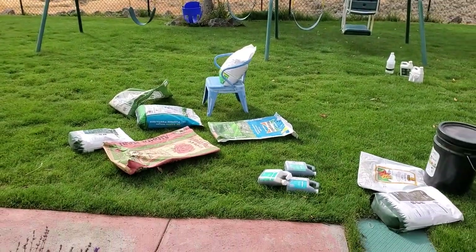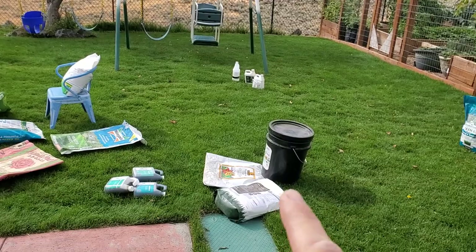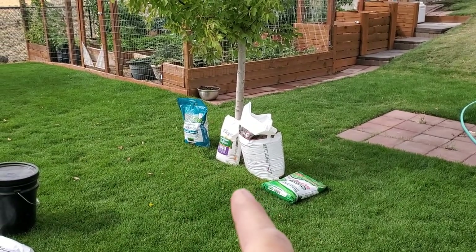For all of you lawn care people out there trying to decide whether to use organic lawn fertilizers or the standard stuff — the kind that's not organic at all — this video I hope will shed some light. I'm going to look at a lot of products and focus on the active ingredients, not so much on the product name or brand. Here's my spread: some organic products, Milorganite as a semi-organic, some soil amendments, some extra additives, and mostly inorganic things over here.